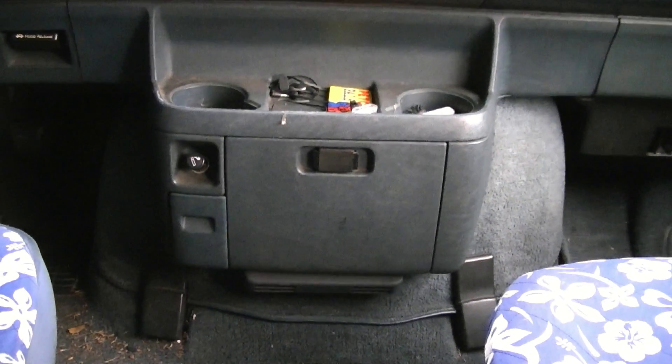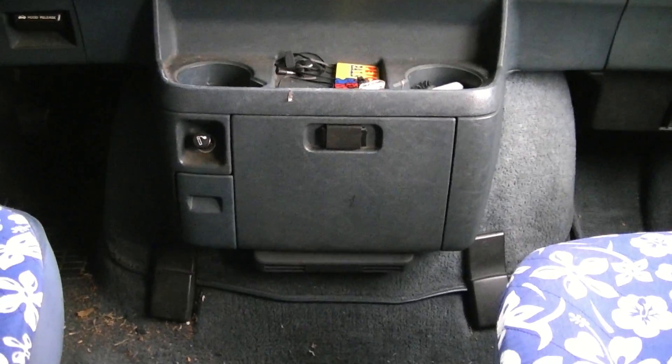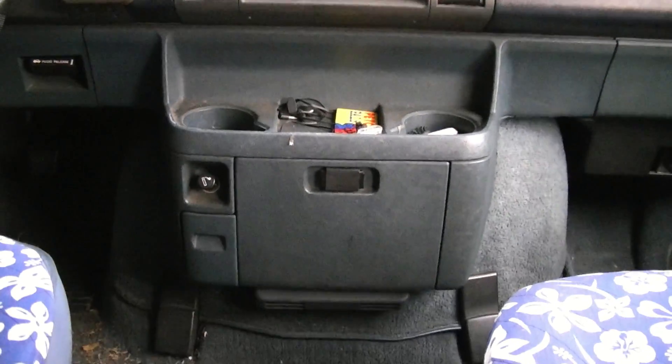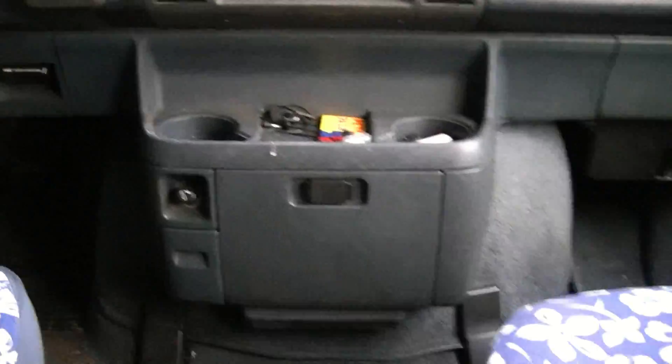In this video we're going to learn how to remove the interior engine compartment on an Astrovan or GMC Safari van. First, I'm going to tell you what needs to be unscrewed and removed. We'll just go over all the points here now so you can see them.